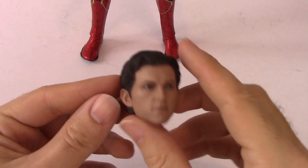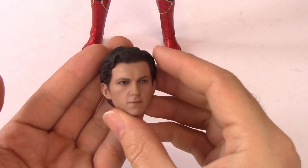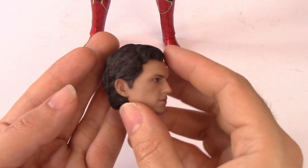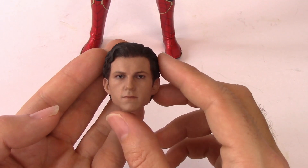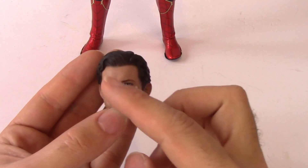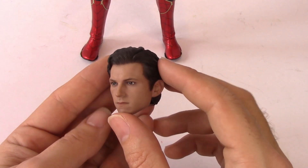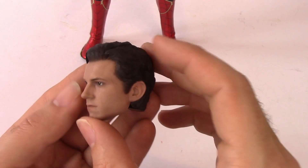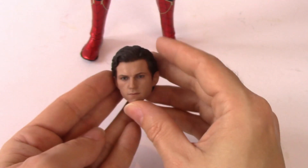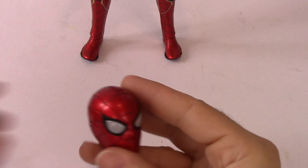Then we have a couple of different heads. The unmasked face has a really great likeness for Tom Holland — I'll do a couple of close-ups later. It's a really nice sculpt; they've captured him superbly. It's got a slight glassed-over look to the eyes, which I don't always love in figures — my last Princess Leia was particularly bad for that — but the detail on the hair and face is really nice.